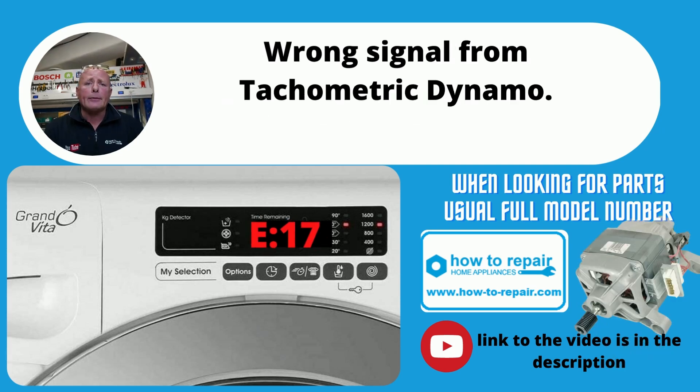E17, according to the manufacturer, is a tachometer fault on the motor, but I would also check the carbon brushes in the motor as well and make sure that the communication cables going from the circuit board to the motor are all in good condition.